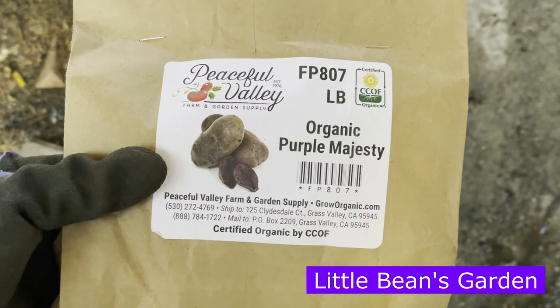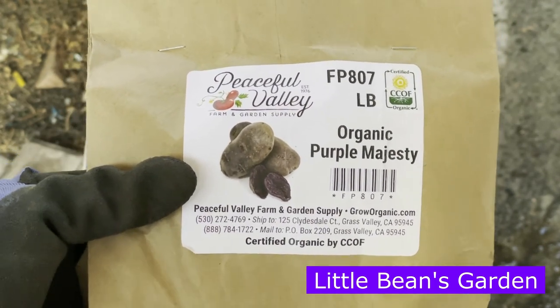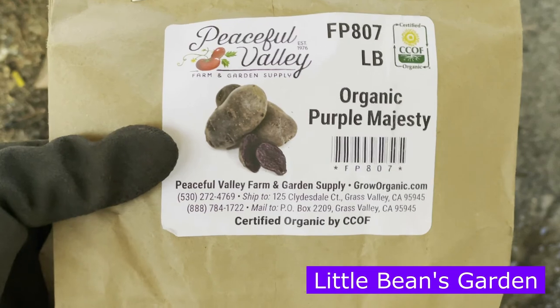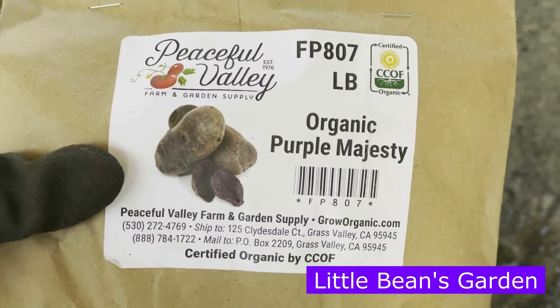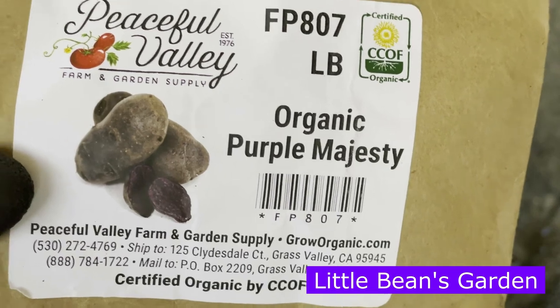This is Zule from Pomona, California, Zone 10A. Today is November 16, 2021, and I am super excited because I have never grown this variety before and I have always had it on my wish list to grow. This is the Purple Majesty Potato.